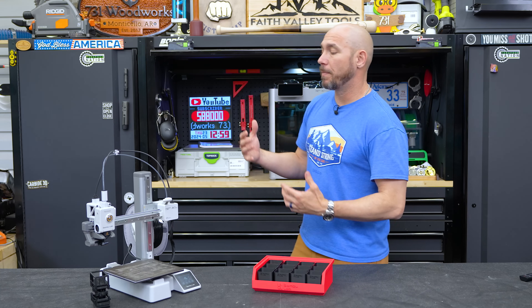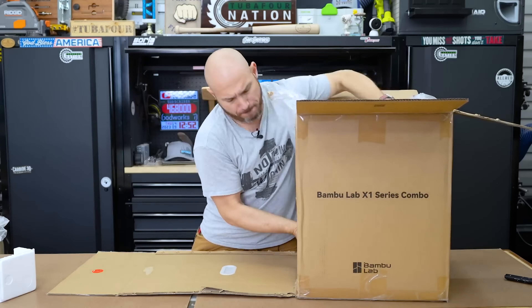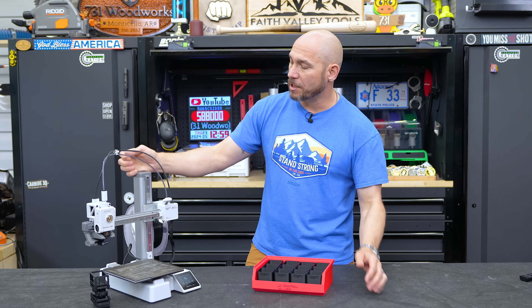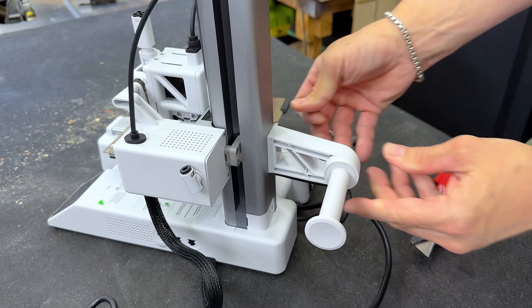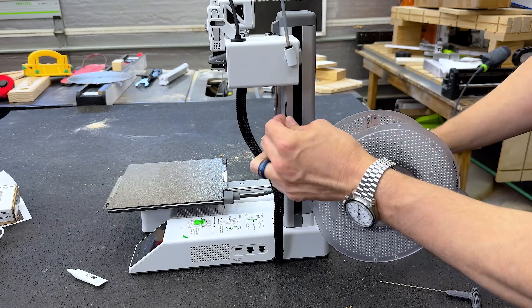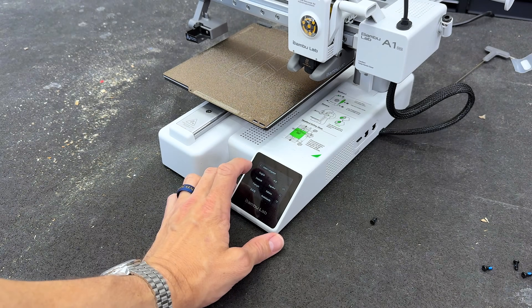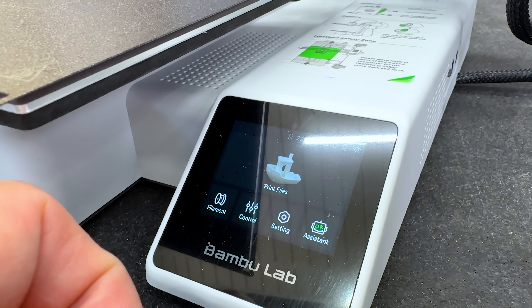What really impresses me about this new A1 Mini is the setup time — about 10 minutes max. From the time you take it out of the box, add a couple pieces, and remove the shipping bracket, you're ready to go. If you already have the Bambu Handy app downloaded and logged in, you scan the QR code and you're up and running.